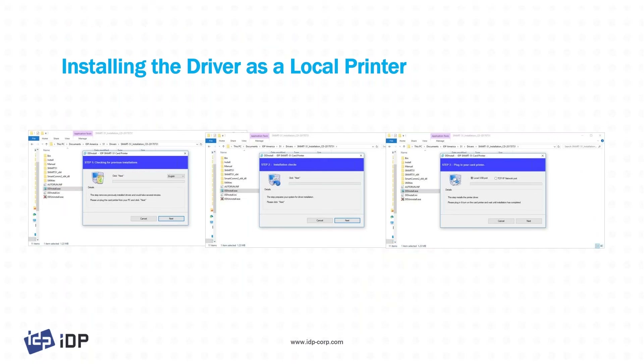Installing a driver — let's jump into this really quickly. The driver installation is quite simple, especially for a USB local printer. Now that we've got the WHQL drivers, it's quite a bit more simple.